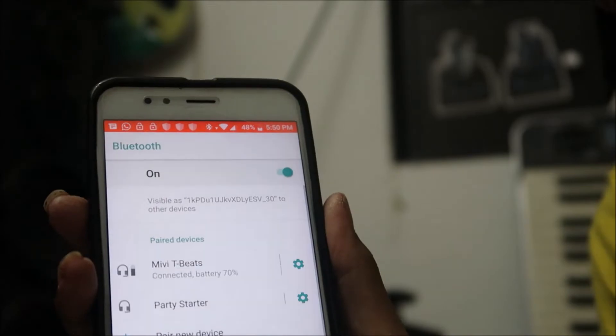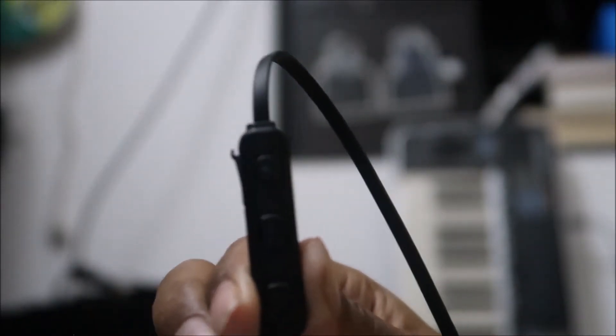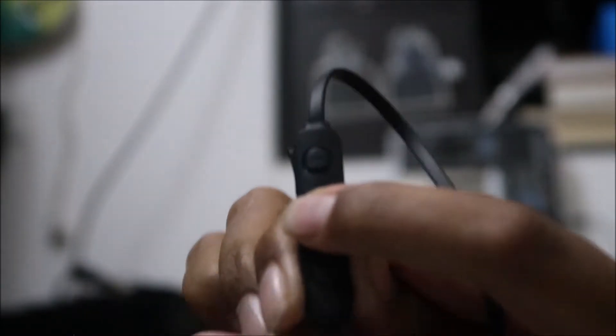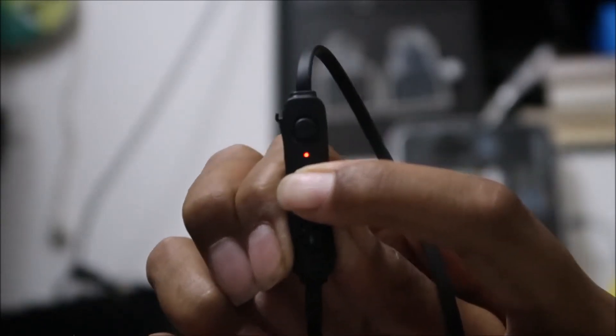To turn it off when you've finished listening to music or making calls, just press and hold the center button for three seconds.